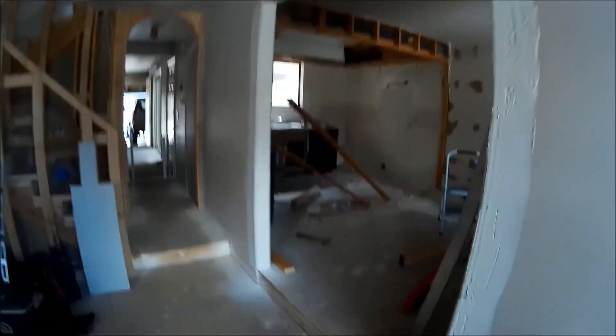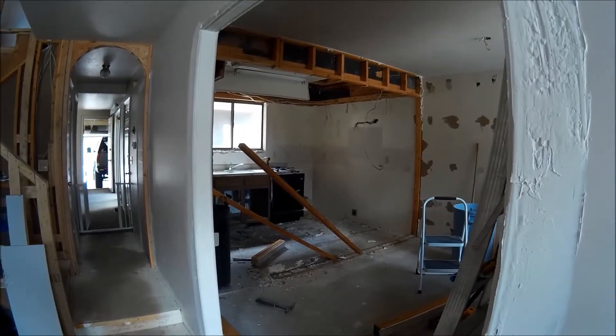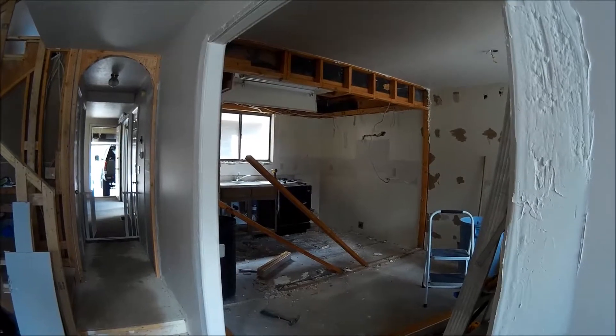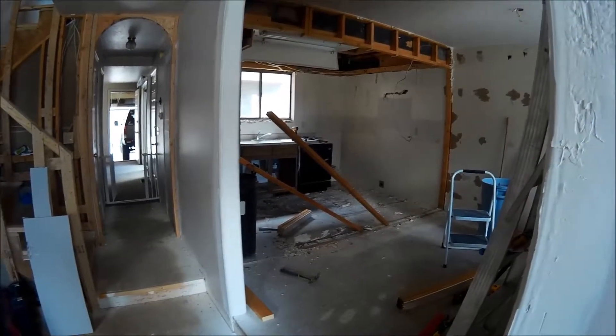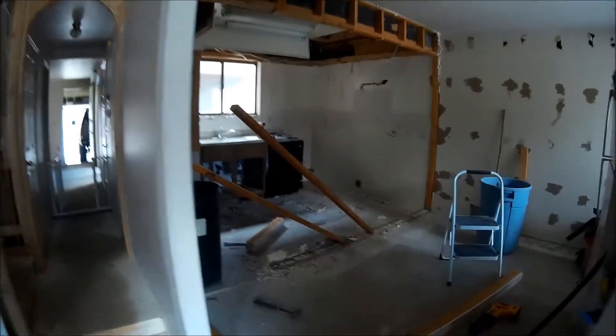Alright, I'm already knee deep into it. My brother-in-law was here yesterday and helped out a whole lot. I'm basically removing this wall bit by bit, piece by piece. I'm trying to save some of these long studs that don't have too many nails and screws in them — maybe used in all kinds of miscellaneous places.